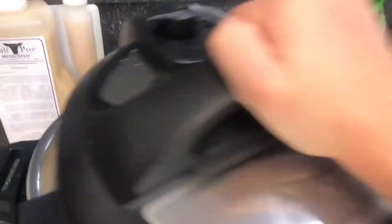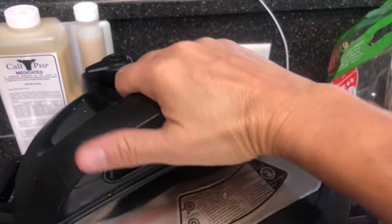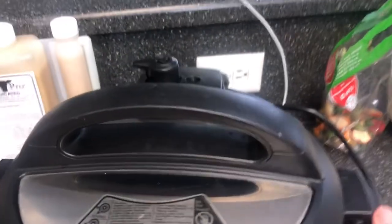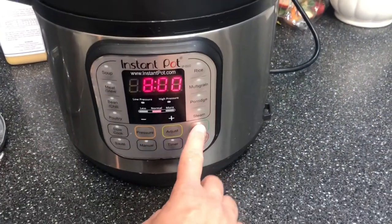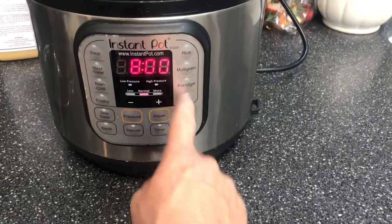So there it is in the instant pot. I'm going to put the lid on — it doesn't matter if it's vented or not — and push Yogurt. From here you can decide how much time you want. We already have a pretty tangy strain going so I only need to let it go for eight hours. If you're starting fresh from a new culture and you really like a tangy yogurt, let it incubate for about 12 hours. Eight hours is your minimum; you can go as long as you want after that.